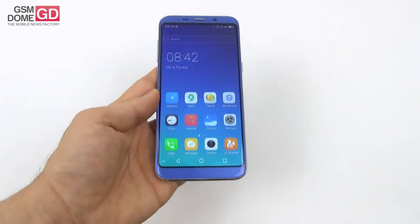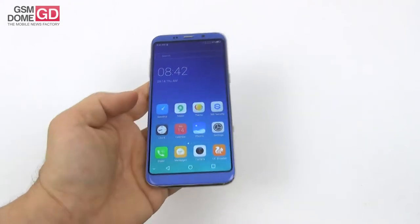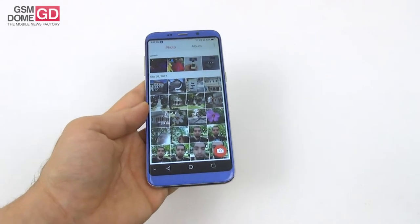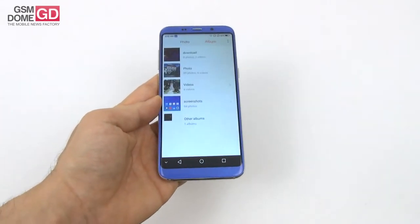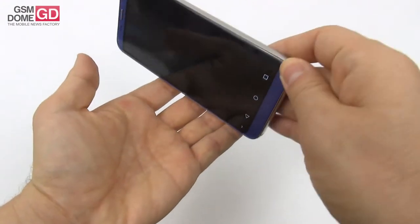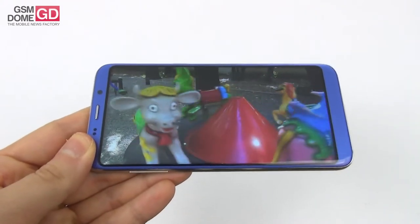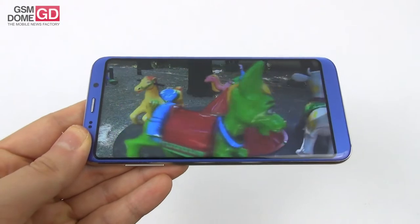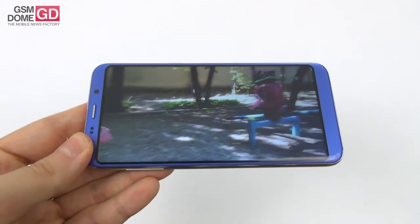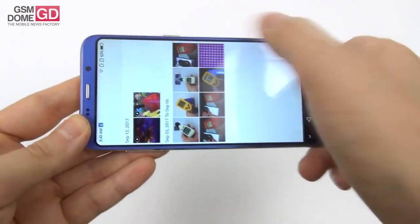On the display front, we have a 5.7-inch IPS LCD made by Sharp and an atypical resolution of 1440 by 720 pixels. It's got 10-point multi-touch and can also be used with wet hands or gloves. Let's put the screen to the test. It's quite immersive and not half bad — we got pretty well-calibrated colors, good brightness, wide view angles, and pretty solid contrast even in the sunlight.